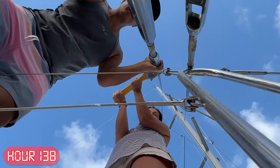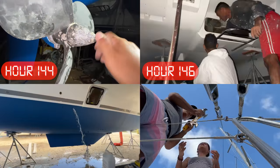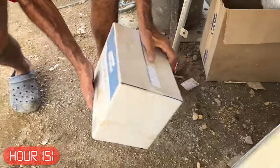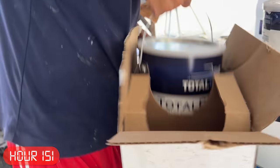The closer we got to splash day, the more surprise projects popped up — like fixing the propellers and changing the bilge pumps. But at this point it didn't even phase us. We just powered through it until we had a day to go and one job left: paint the hulls, which had actually been in progress this whole time.